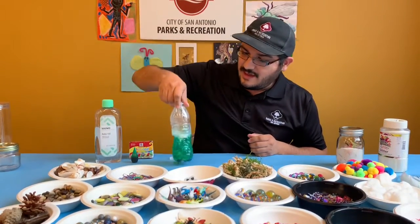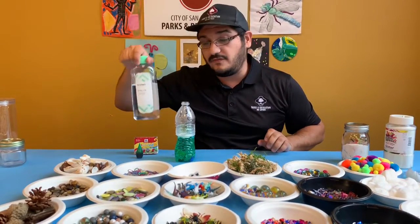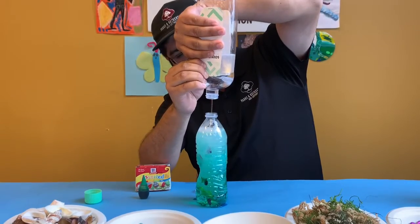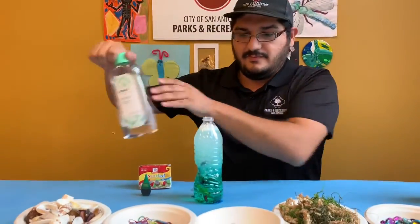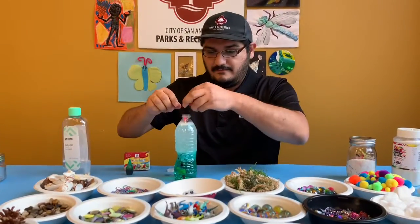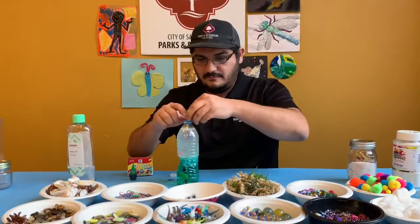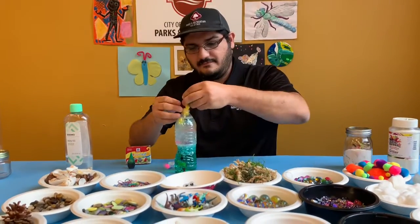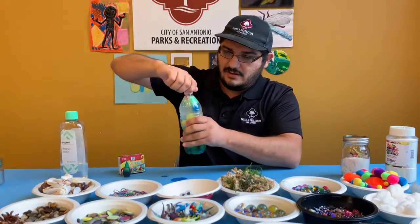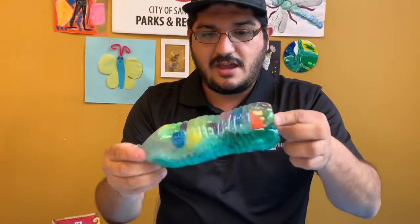Swish the stuff around. And for the second half of our fluid bottle, we're going to use baby oil. If you don't have baby oil, you can use a cooking oil or coconut oil or anything else that's still pretty liquid. Then we can add a few more things and these will float in the oil. Close it up and make sure it's sealed tight so it doesn't spill. And check out what you made!